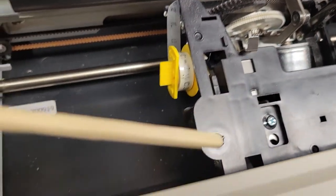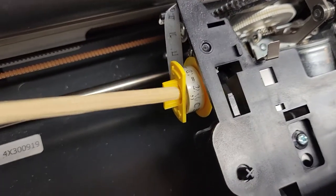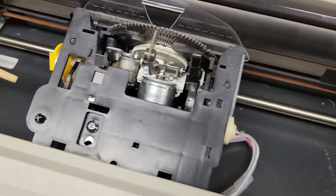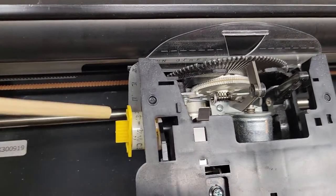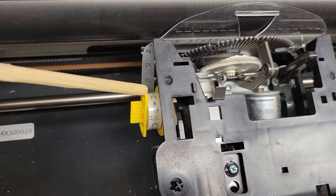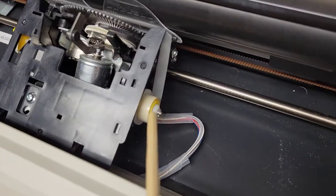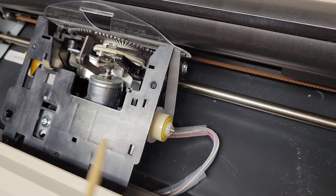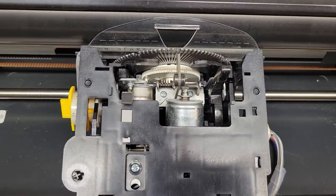You can see the take-up reel — it's been used already, this one's got quite a bit used on it, so eventually I'll have to change that out. When you get a replacement correction tape, you get a take-up reel and a reel that's got all the fresh ribbon on it.